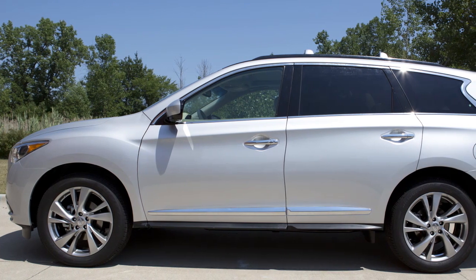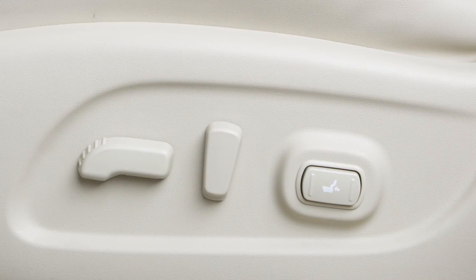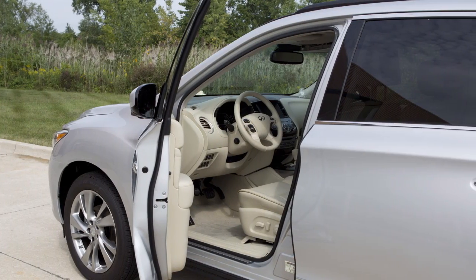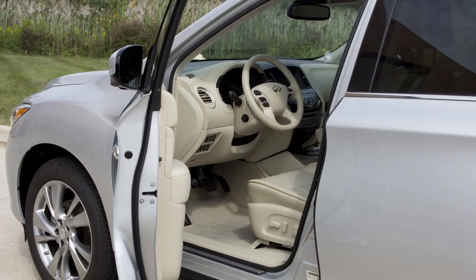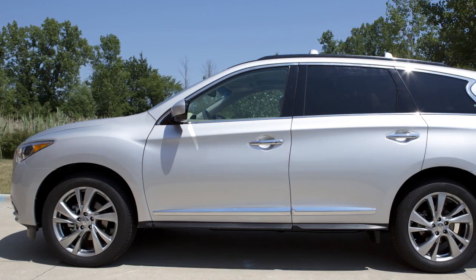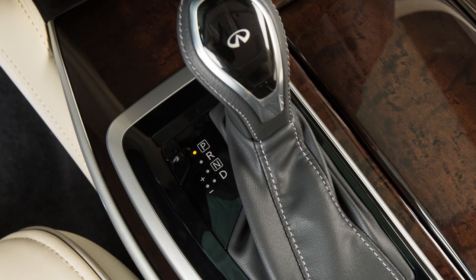For a second driver, repeat this procedure using the other intelligent key. If your vehicle is equipped with the entry exit function, the driver's seat will slide backward and the steering wheel will move up when the driver's door is opened with the ignition switch in the lock position, or the ignition switch is moved from the ACC to lock position with the driver's door open. The driver's seat and steering wheel will return to the previous positions when the driver's door is closed with the ignition switch in the off position, or the ignition switch is moved from the ACC to on position with the shift lever in park.